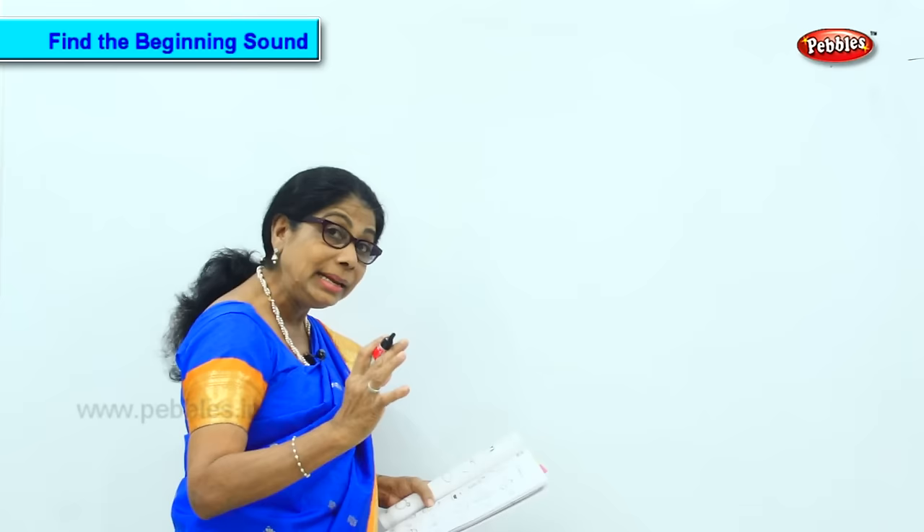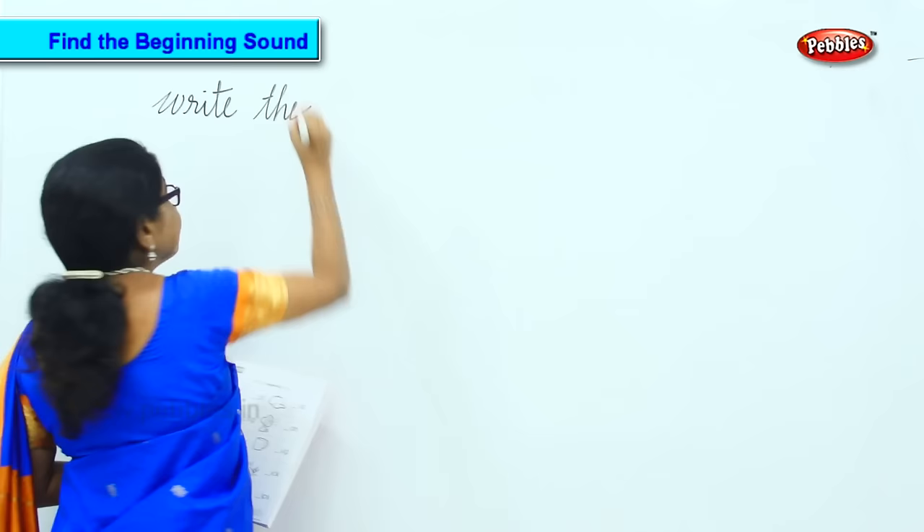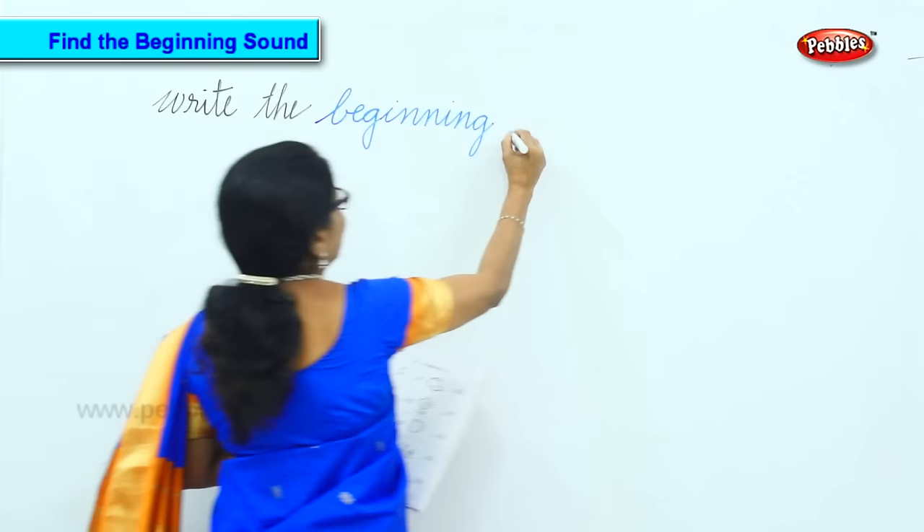Understanding and putting into practice beginning sounds — that's what we are going to do. So write the beginning sound. We are now doing 'write the beginning sound.' All the sounds we have done, we are going to do now.